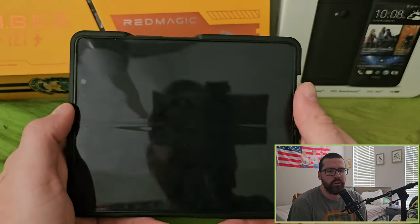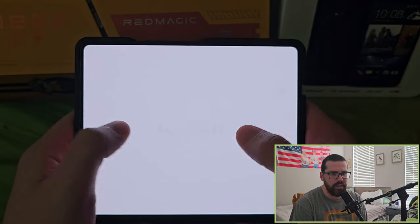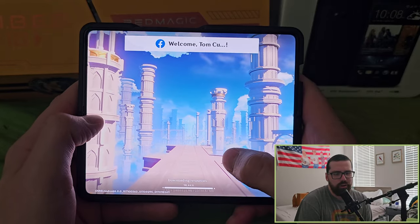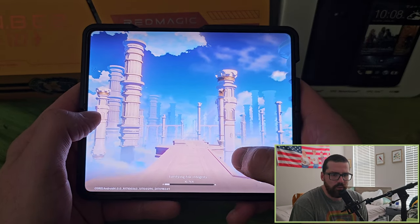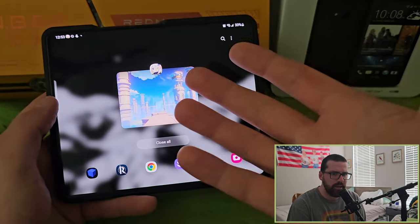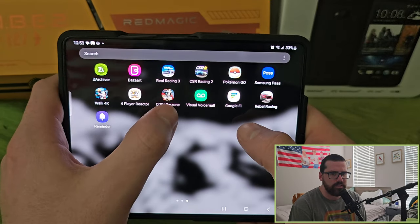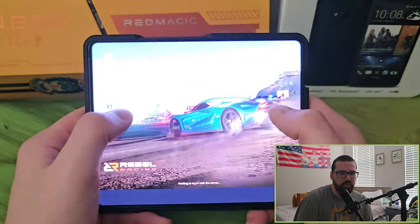I wanted to do some Genshin Impact gameplay but didn't have it downloaded — I wasn't going to make you wait for the 40 to 50 gig install. Turned out it only needed a small update, so if you want a Genshin Impact video let me know. I also haven't neglected the Red Magic 8s Pro Plus — I do play it sometimes, but I'm very attached to this folding device right now.